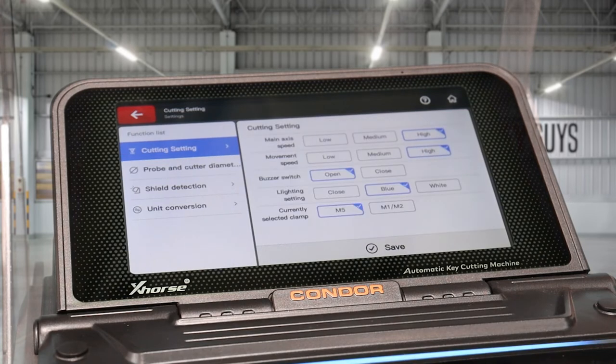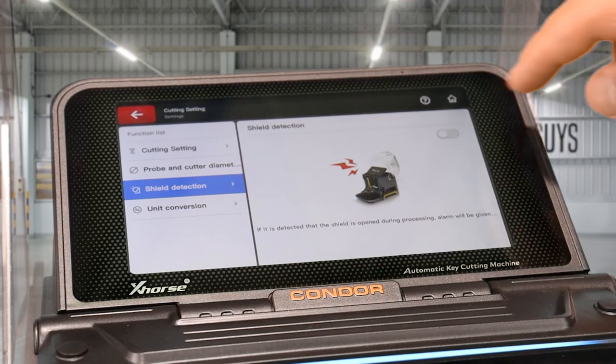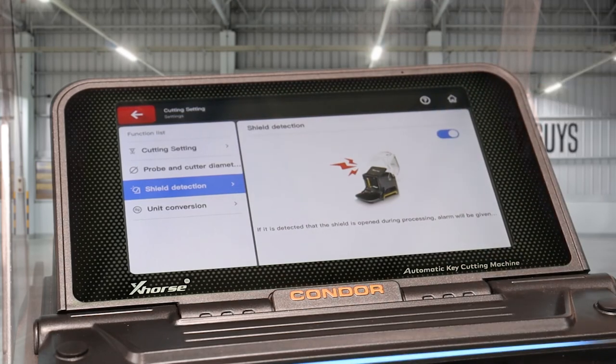Also in the cutting settings, if you are allowing multiple people to use the machine, a good idea is to activate the shield, which requires the shield to be down before cutting — it's just a safety feature. Go to Shield Detection and click that button, and that's it.